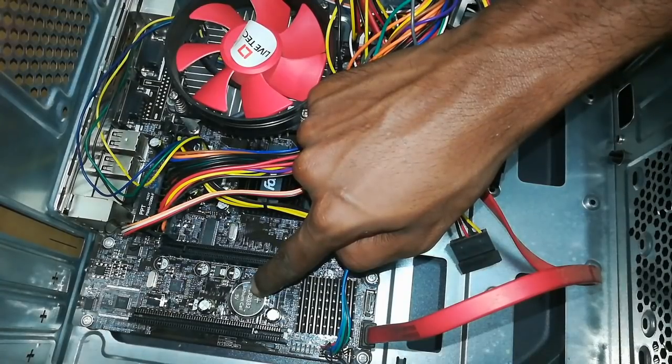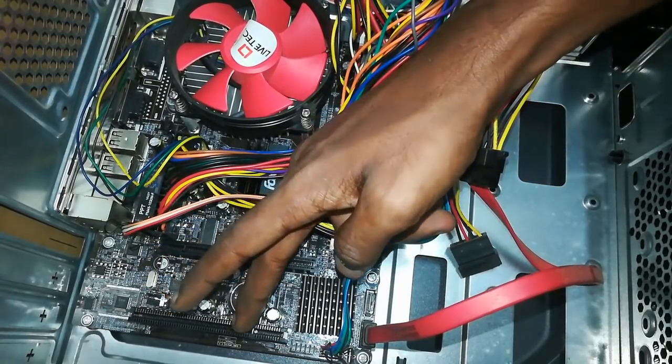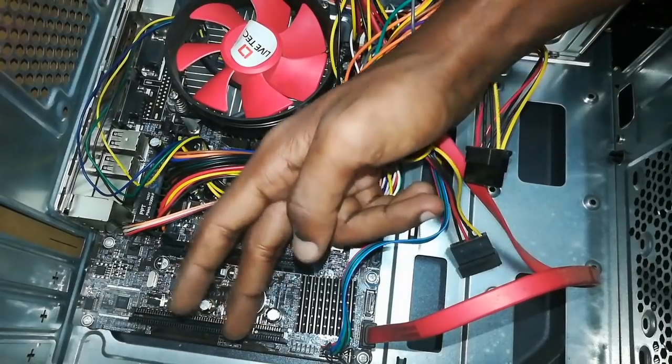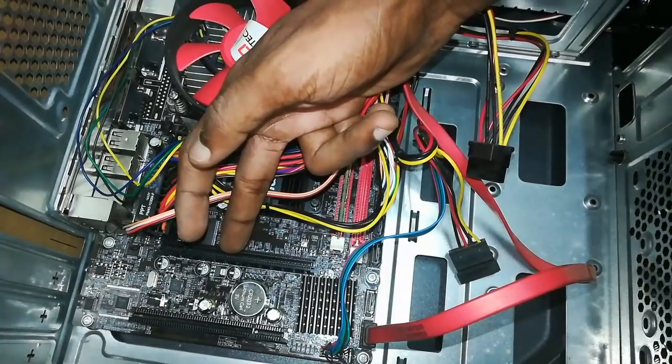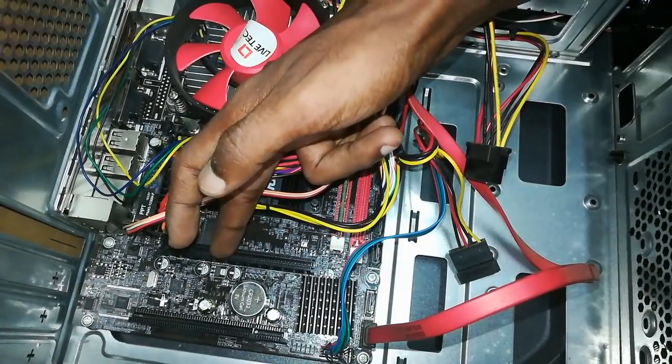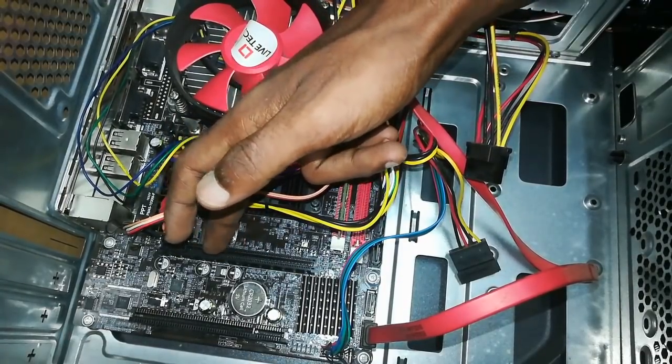Here the data and timing is managed. This is the CMOS battery. This is the PCI slot — this will be for peripheral parts. This is an AGP slot. This is the graphics card.